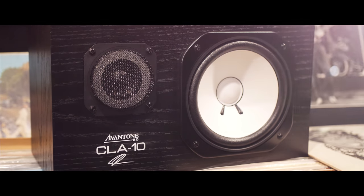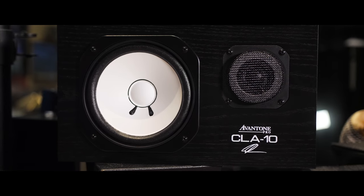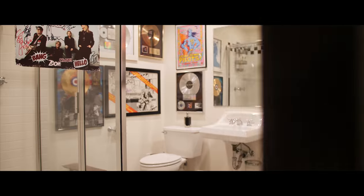We have a new chapter in the sound of hits: the CLA-10s. And since I've pretty much mixed more songs than anyone on the planet and have been sitting in front of these longer than anybody, I'm bringing you the CLA-10s.